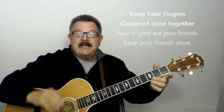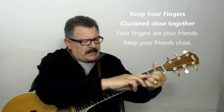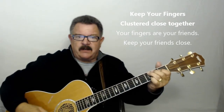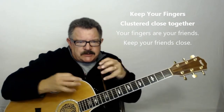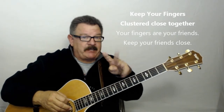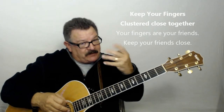Another thing to make sure you do: don't spread all your fingers way apart. Keep your fingers clustered together as close as you can whenever you're making chords. It's rare that my fingers are coming far apart to do a chord because there's always that close cluster. These are your friends when you're playing chords — and keep your friends close. Keep your four fingers close right there.